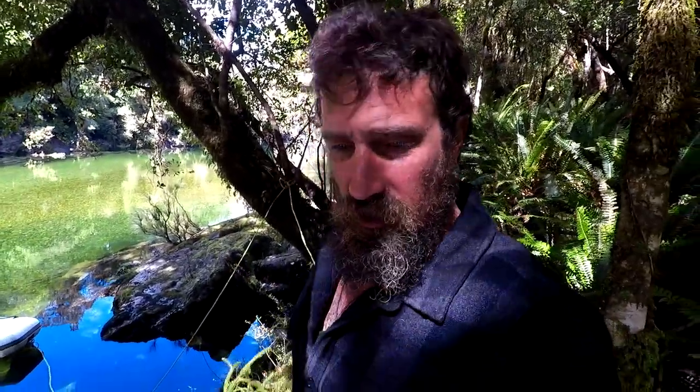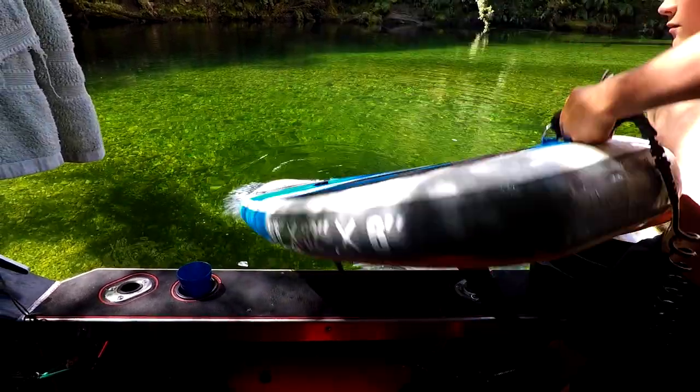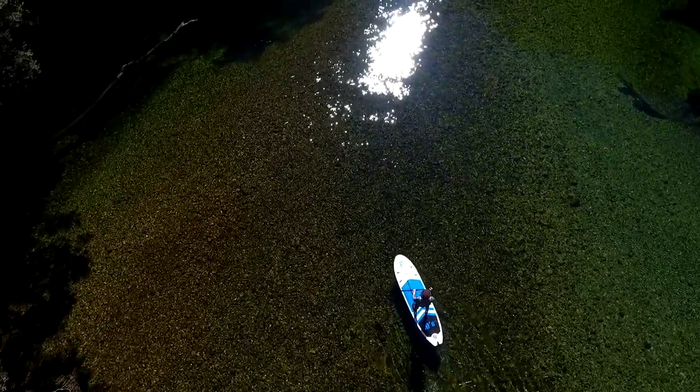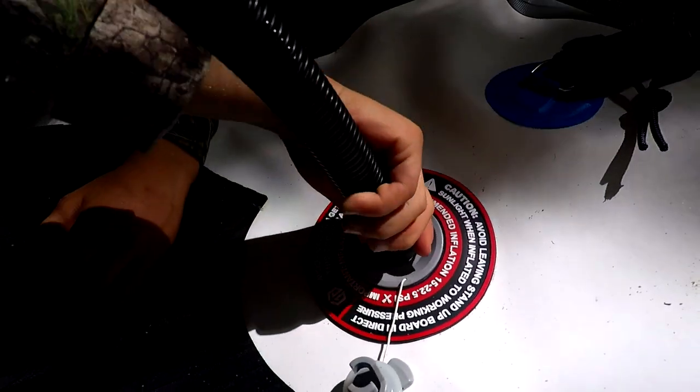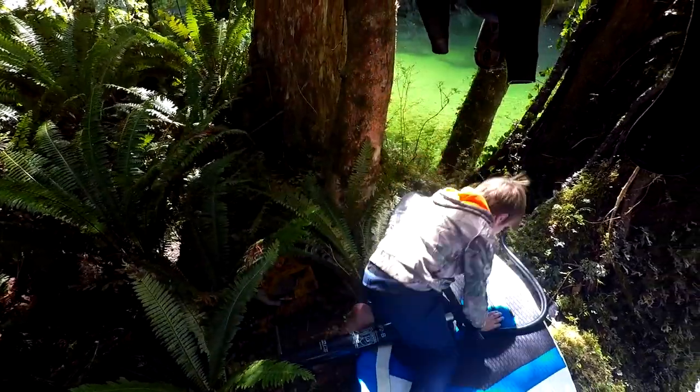We've got this wee paddleboard to try out. This paddleboard is mean as — pumps up really tight. It's got a drop stitch design so you can pump the shit out of it and get it almost rock solid. It was so hard we could skirth on it.